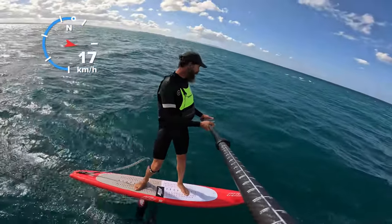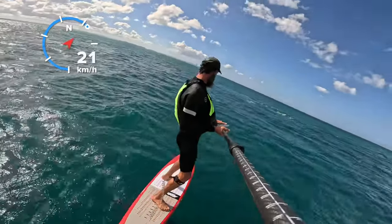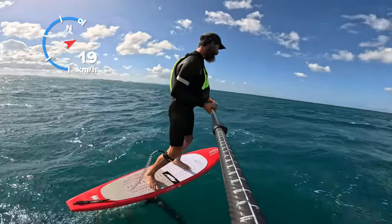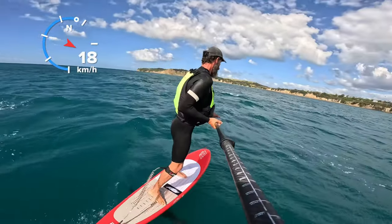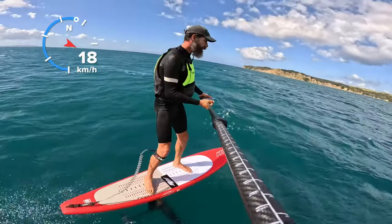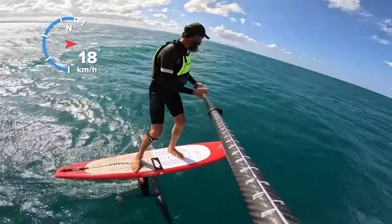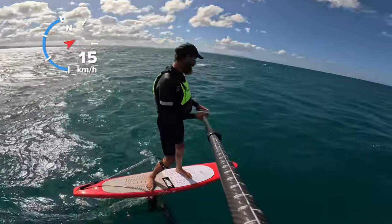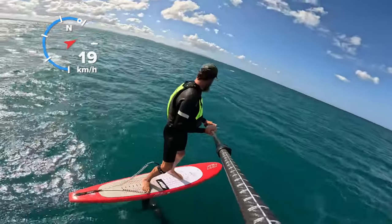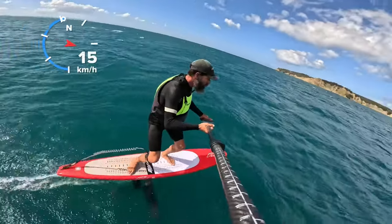So today it's only 16 knots, but it's a cross offshore, so there's only 5km of fetch. So it really is like a bay run. Now I'm pumping into the wind, which sucks — I'm going to have to do that to get back. Here's some glides. This is only a short run, Fisherman's to Army, about 2km, maybe 2.5km. Perfect for learning.